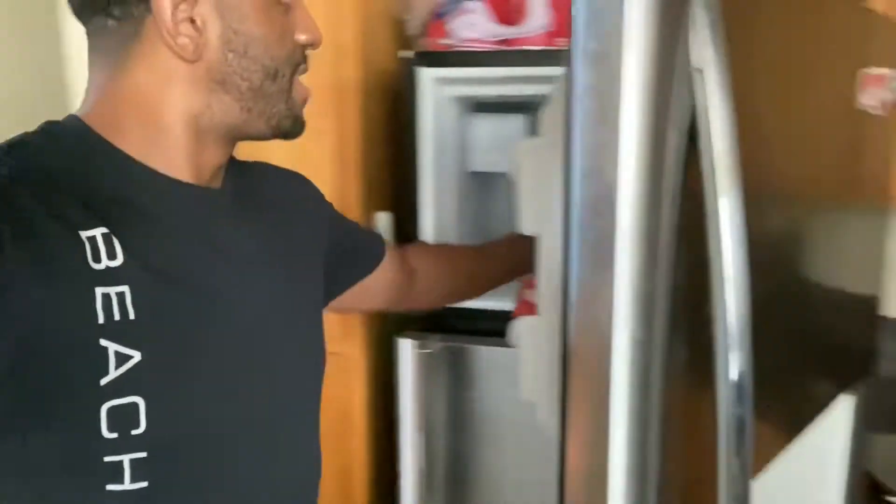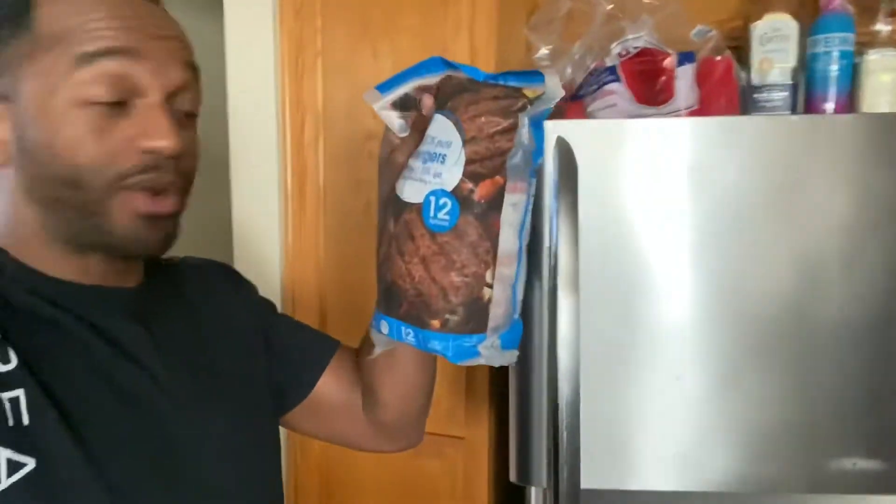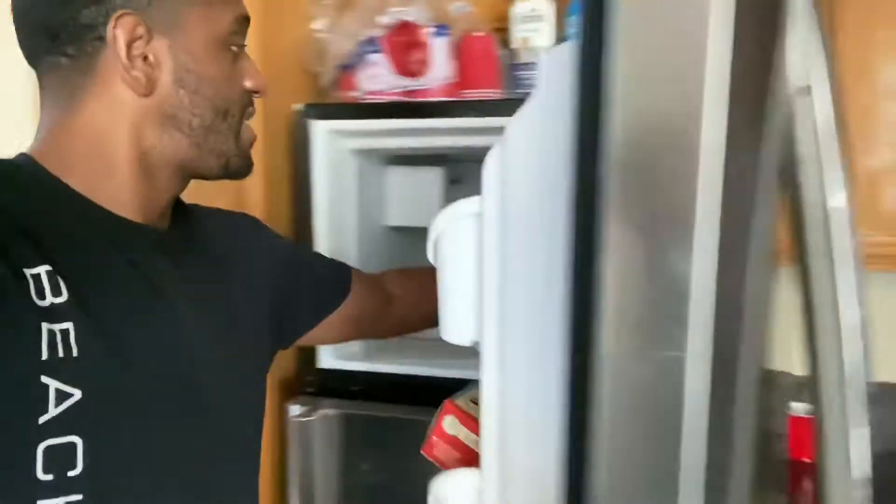Let's take you to my freezer. Got my beef burgers here, got some bacon, got some cheese. I forgot the lettuce, but it's okay. Yeah, so I'm gonna whip up some burgers.